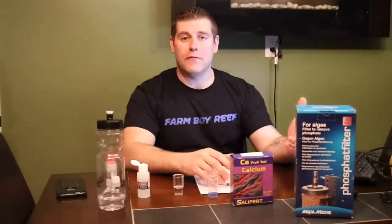We have a winner of the filter from Aquamedic! The winner is D from Brooklyn. You guessed 455 ppm of calcium — that's great! Private message me so I can get this shipped out to you right away so you can get it hooked up to your reef tank.